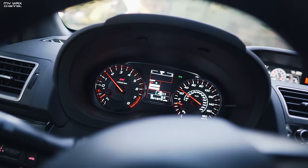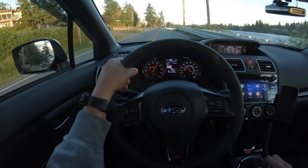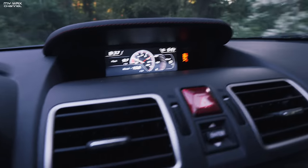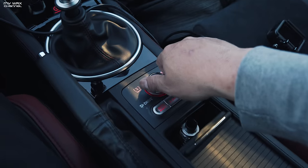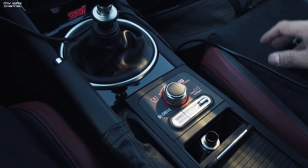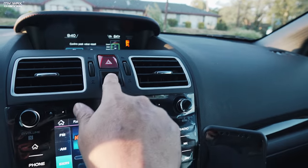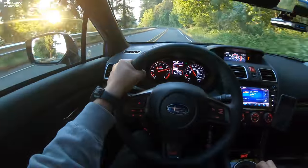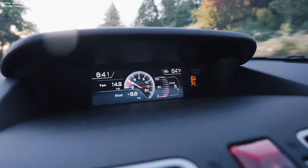Let me reset this. So that one was significantly slower. Max boost was 9.7 PSI. Let's try Sport Mode, see if we can get a clear road — let's see how much boost we get out of Sport. Let me reset this. All right, that one was a little bit better: 14.9 PSI.